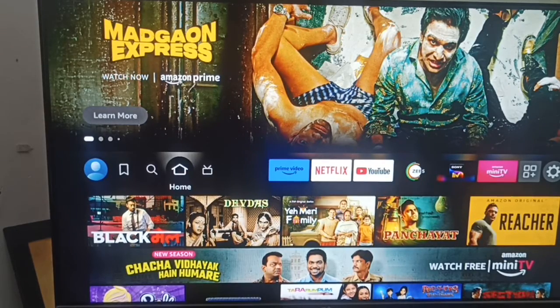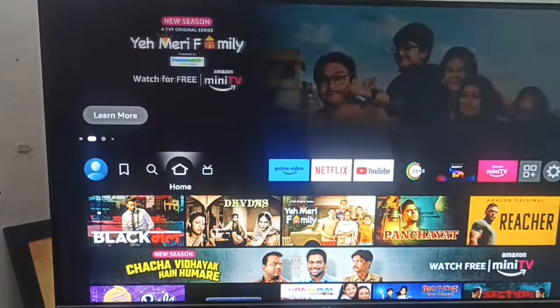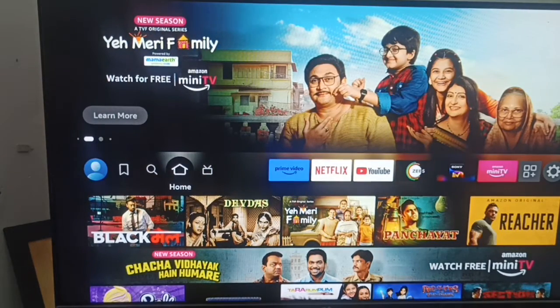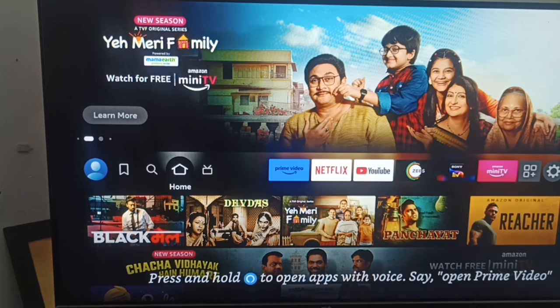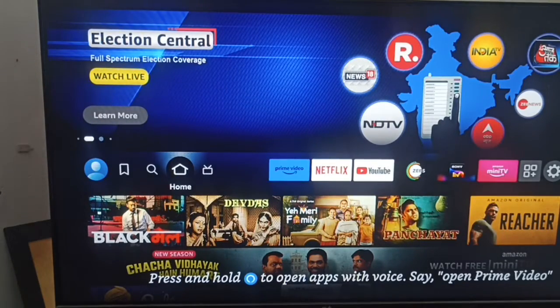Hi guys, welcome back to our YouTube channel. In this video, we will see how to fix your back button on your Fire Stick remote not working. If you are facing this type of error, you are not alone — many users are having these types of issues.